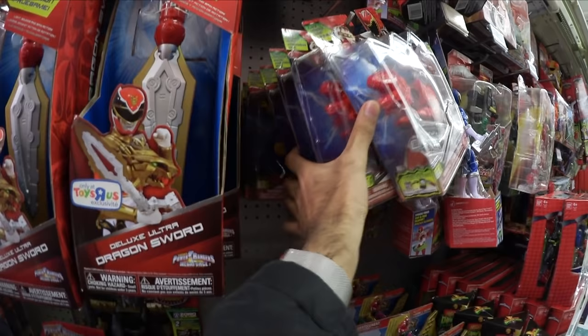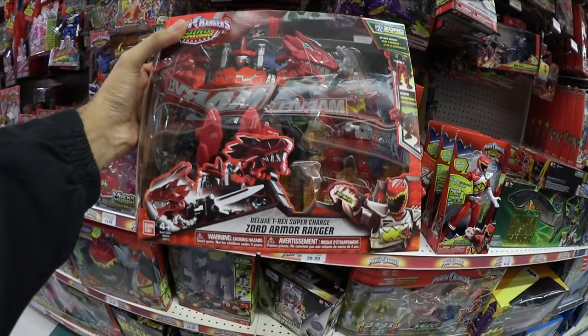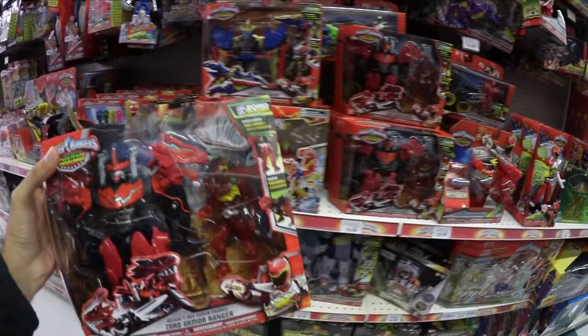Oh, here's more of the new packs. I got a bunch of the new ones. That's pretty sweet. Oh snap, look at this — we have the Deluxe T-Rex Supercharge Zord Armor Ranger. That looks epic. So that's something that I'm going to get.